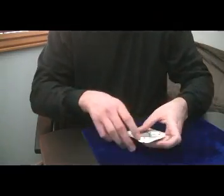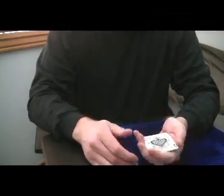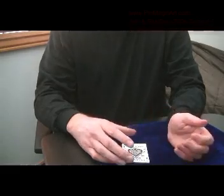All right. Hello everyone. Darren Martin with ProMagicArt.com. Today's video I'm going to show you a new routine that I'm working on and here's how it goes.